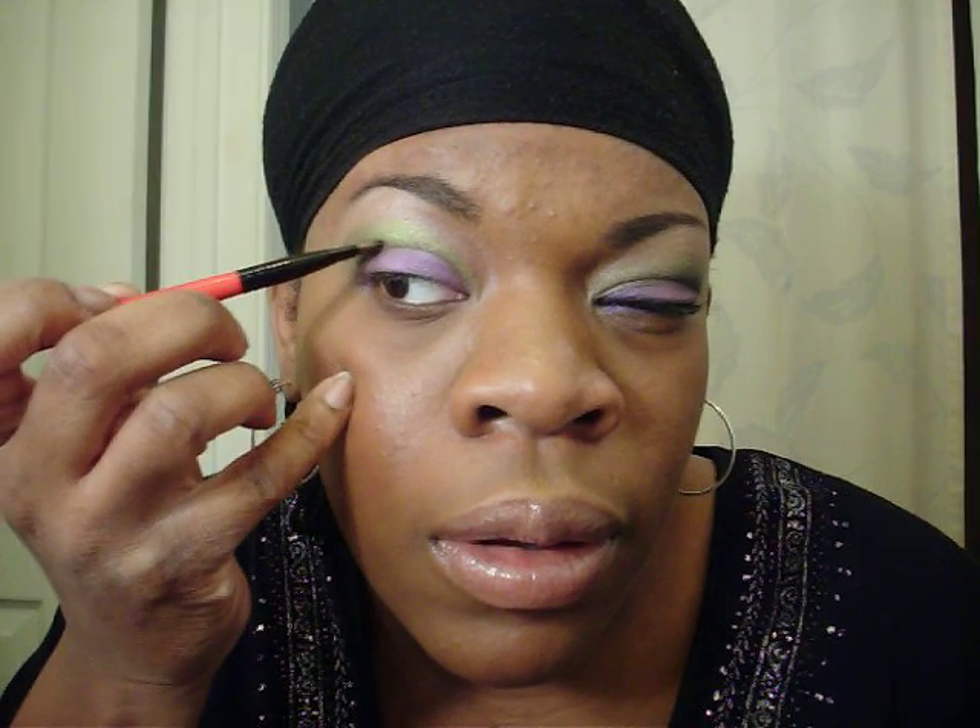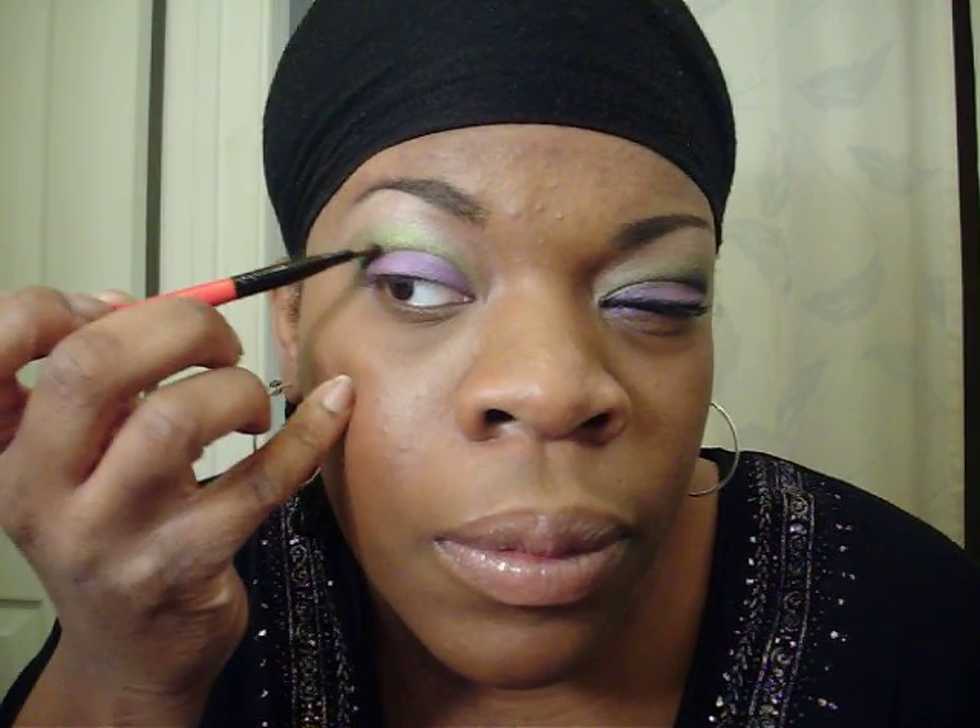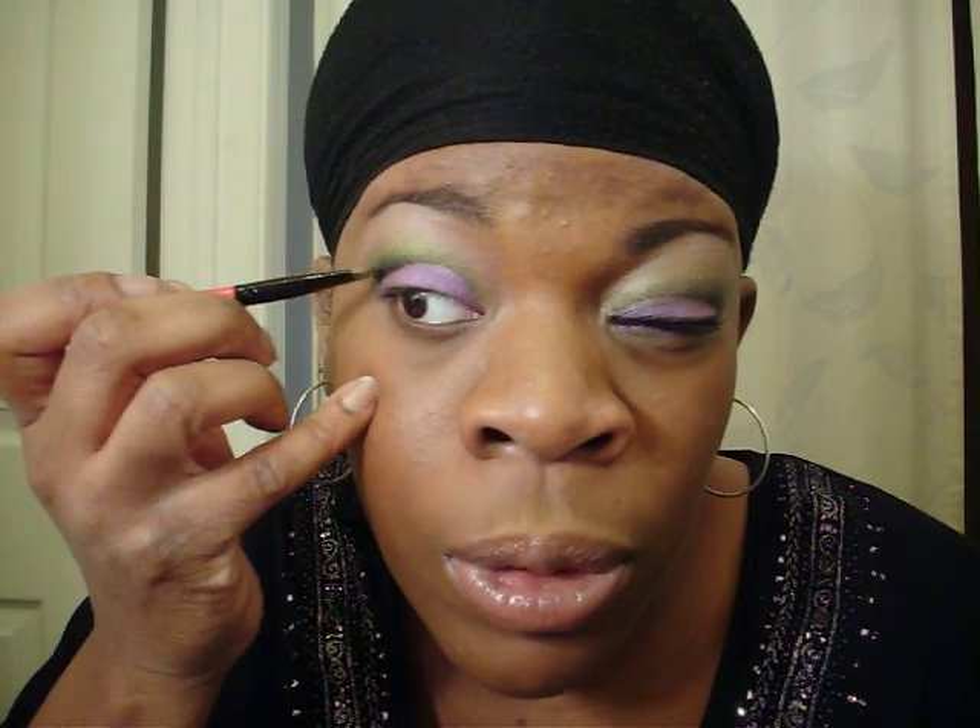I'm using the Smashbox Studio number 12 — my brow brush — dipping it in black, and just touching right here at the crease and up. It deepens the crease more definitively.